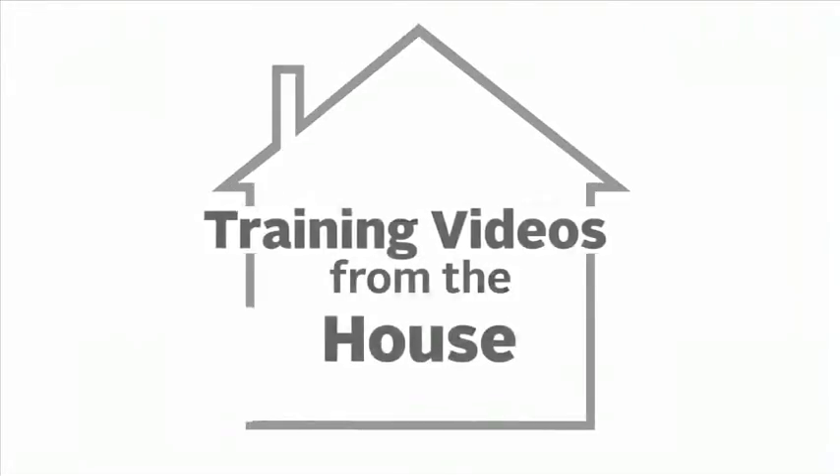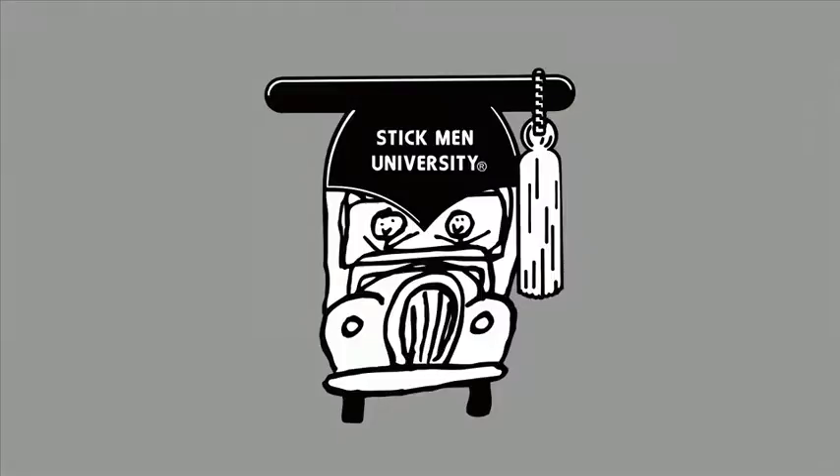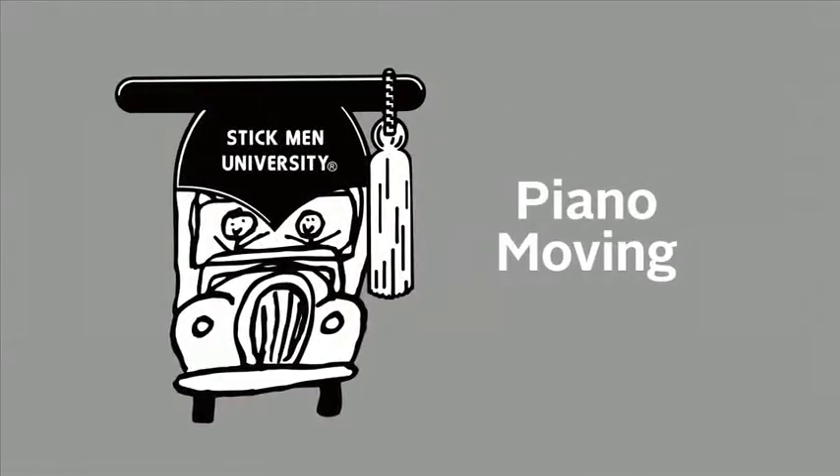Welcome to another segment of Training Videos from the House, brought to you by Stickmen University. This video will demonstrate the steps on how to safely move a grand style piano.